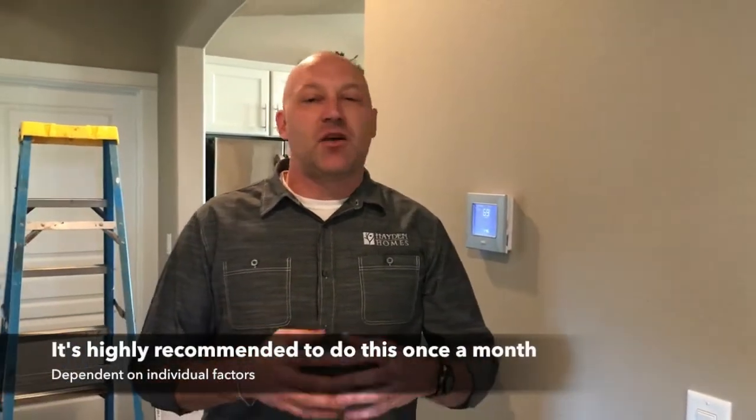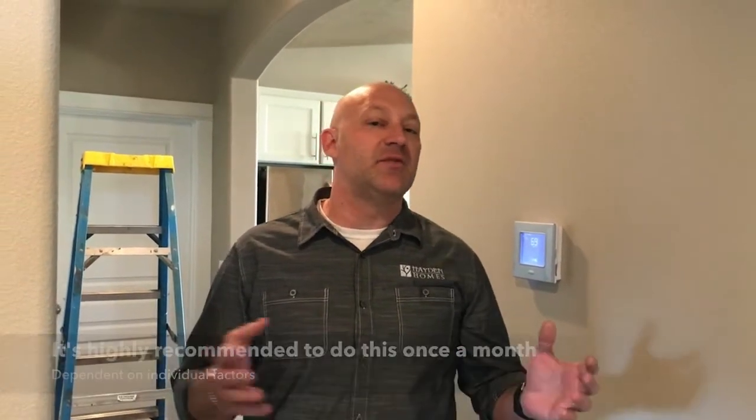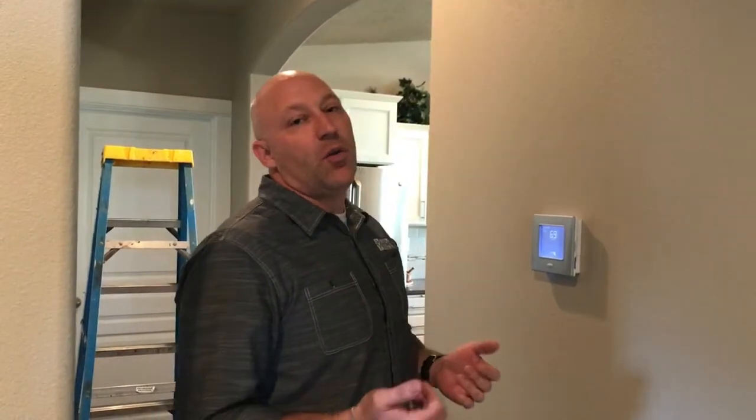One of the key things in doing that is changing your filters. Energy Star actually recommends that you change your filter about once a month. However, based on your region, individual circumstances, or medical conditions, it could be more or less frequent. But the rule of thumb when you're in a new construction home is to do it once every month.